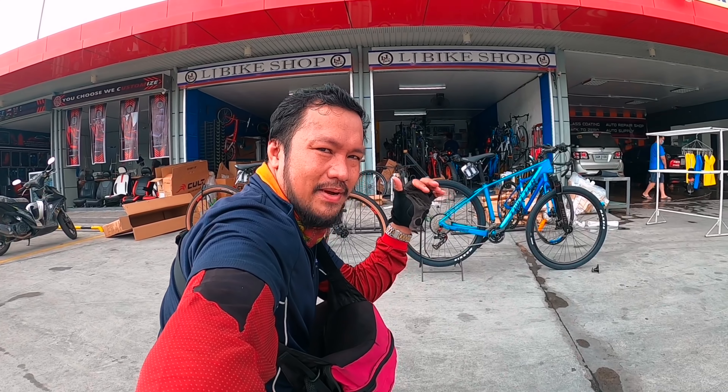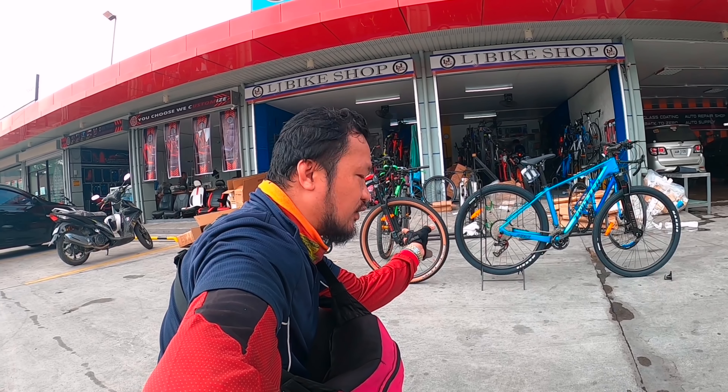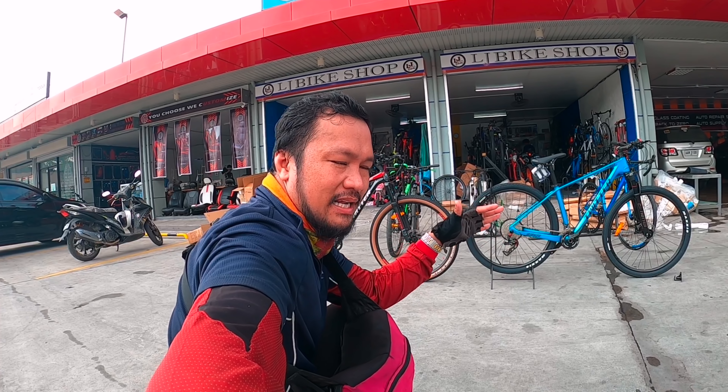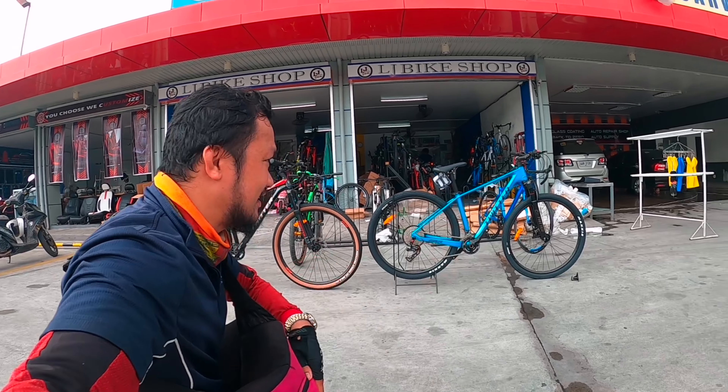Yun mga idol, maraming salamat sa panunod sa mga comparison natin sa Twitter. Ito na po yung mga request ninyo — na-review ko about sa price nila saka yung pinagkaibahan nila. Maraming salamat mga idol, God bless, mabuhay.